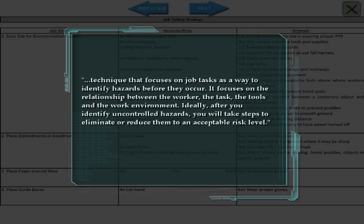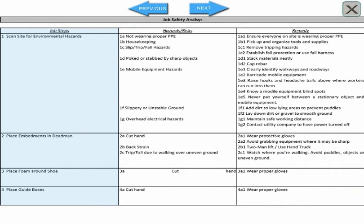OSHA describes JSA as a technique that focuses on job tasks as a way to identify hazards before they occur. The JSA form usually consists of three parts.